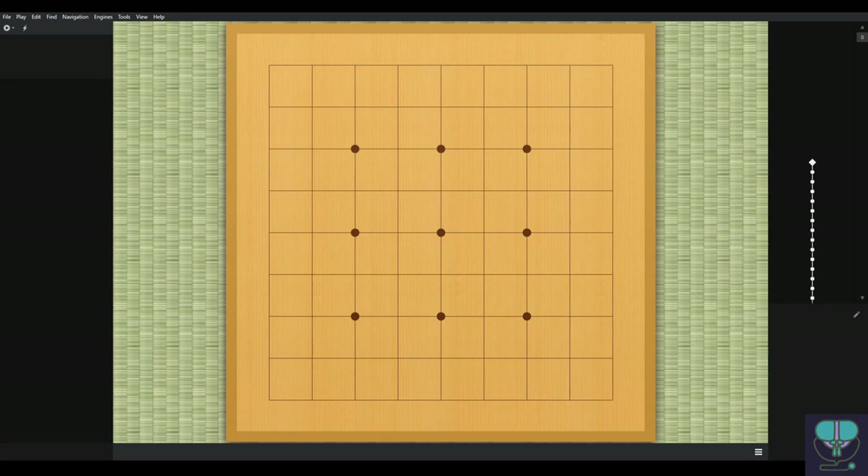Welcome back to Bridging the Gap. In this episode we're reviewing a game I found on KGS — a 9x9 game between a 30-kyu and a 21-kyu. Hopefully we'll be able to pick up some tips and tricks to help us out in our own games.